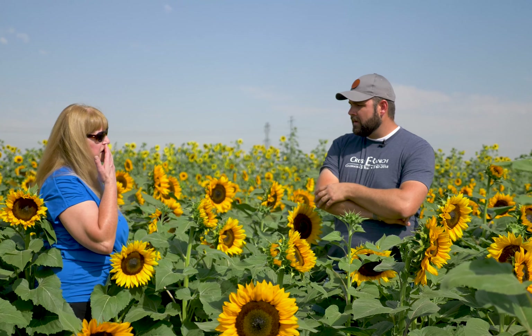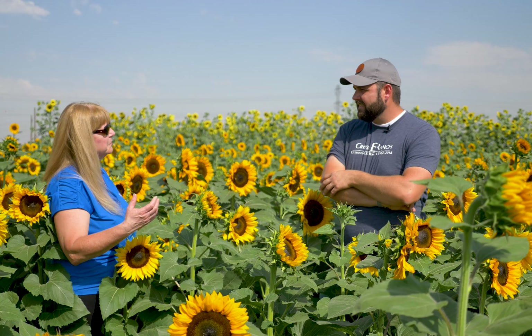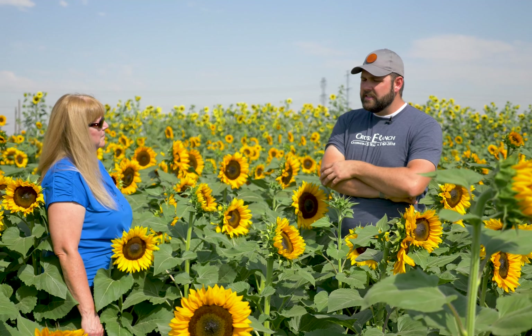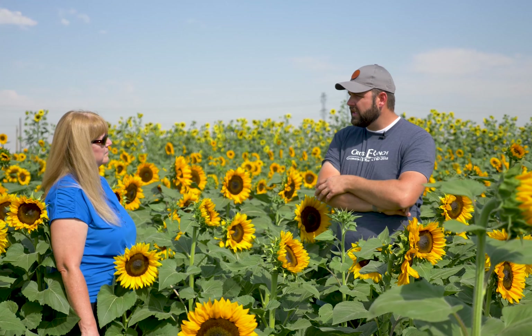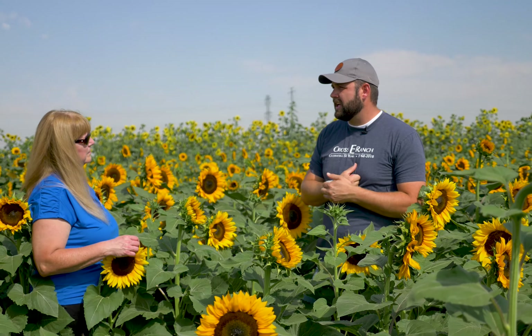So Dallin, it sounds like the toughest thing for me is going to be deciding which sunflower to plant, because you told me there are hundreds of varieties. There are — there's a ton. So there are some easy things you can do when you get on harrisseeds.com. You can look and they'll have different kinds that will show you how tall they're going to get, or if they're going to have multiple blooms or a single bloom. And a lot of that is just kind of preference.